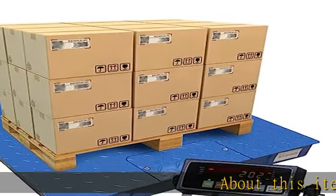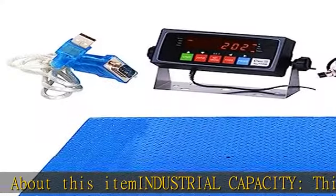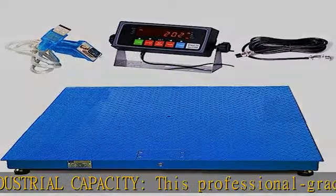About this item: industrial capacity. This professional-grade floor scale is ideal for heavy-duty industrial or shipping use, and is commonly used for warehouse pallet weighing.